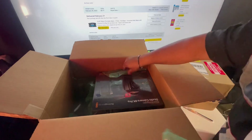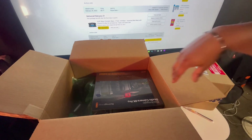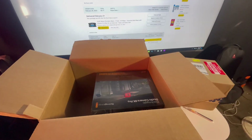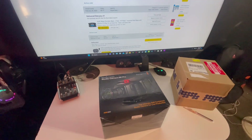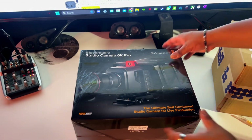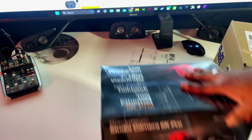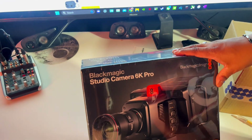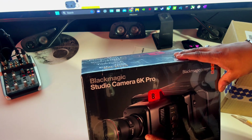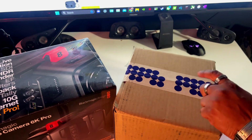B&H came through. This is very unlike Blackmagic to release something and have it available so fast. Here it is. So I'm going to unbox this — the Studio Camera 6K Pro by Blackmagic just came out a few days ago. EF Mount. You have a powered zoom, a focus demand, and a zoom demand. And that's the reason why I got this.